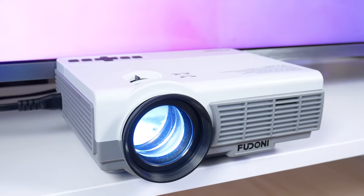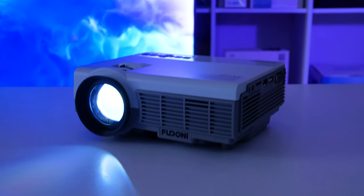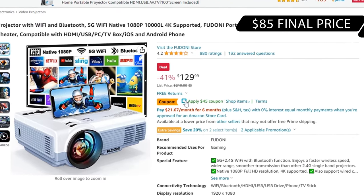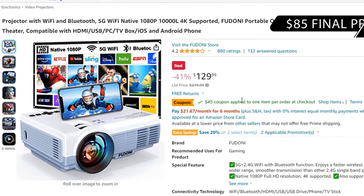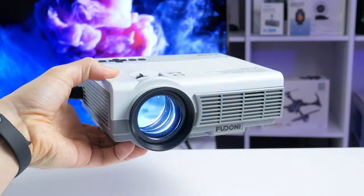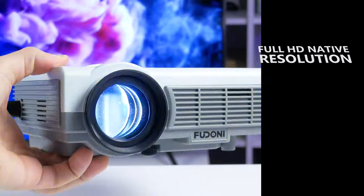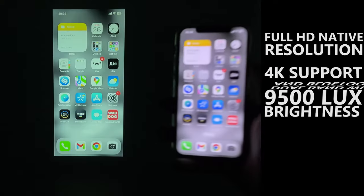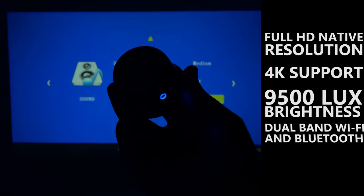The new Feudoni Spare P1 is the most affordable model of this company on Amazon. Right now, you can buy it for only $85 — I will leave the link to Amazon in the description under the video. Despite the cheap price, the projector has 1080p native resolution, 4K support, 9500 lux brightness, 5G Wi-Fi, and Bluetooth 5.1 support.